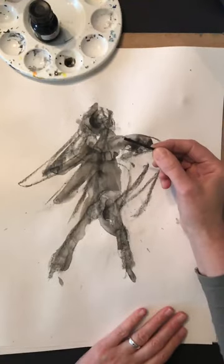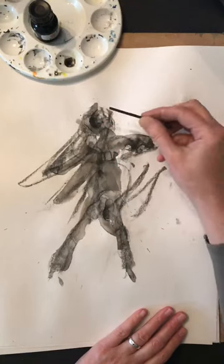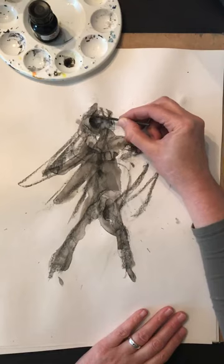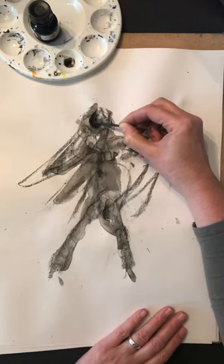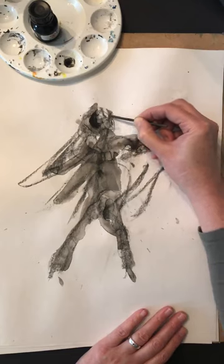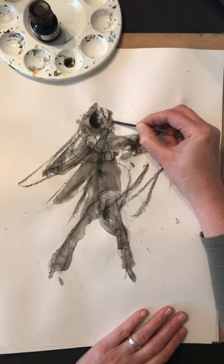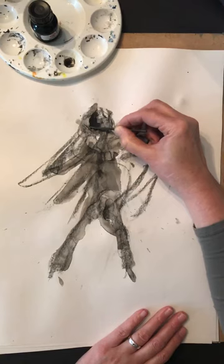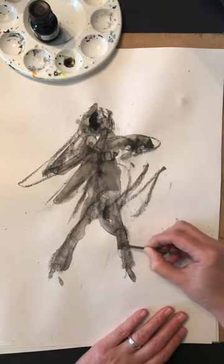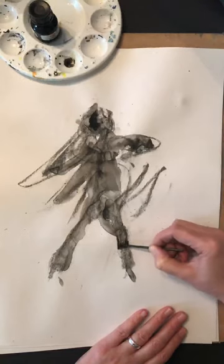At this point you could take a black fineliner as long as the chalk isn't going to clog it up too much, or a very fine paintbrush, and you could start working into this. But I'm going to start pulling out some areas. Try to resist the urge to put a definite head shape in there unless you particularly like the look of the profile — try not to fix anything. These marks and lines we have on the paper are possibilities.